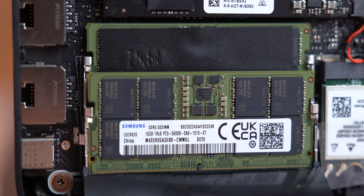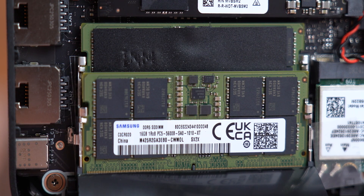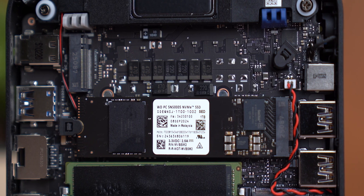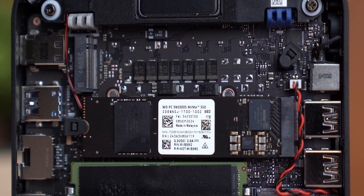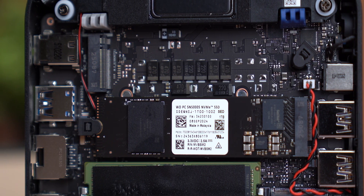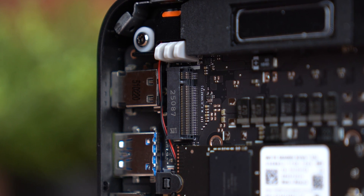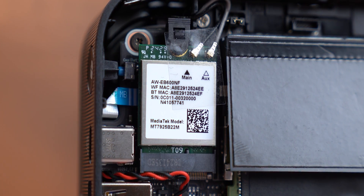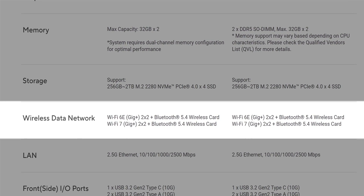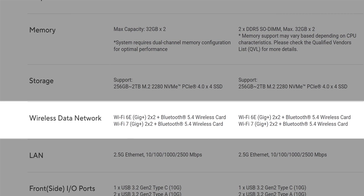For memory there are two DDR5 slots supporting up to 32 gigabytes of RAM per slot, so you can install up to 64 gigabytes total. Storage is also flexible — you get two NVMe PCIe Gen 4 slots with four lanes each, and every slot can handle SSDs up to two terabytes, giving you four terabytes total. When it comes to wireless connectivity things are a little less clear — there are models with Wi-Fi 7 using the MediaTek MT7925 chip, and others with Wi-Fi 6E using the MediaTek MT7922.